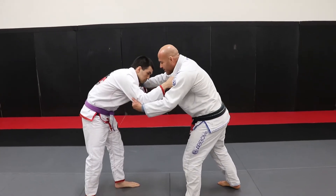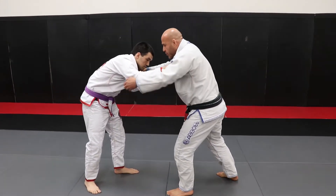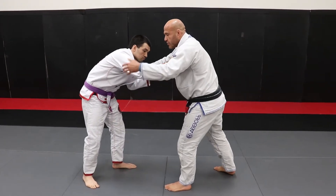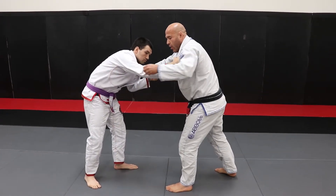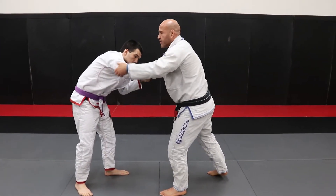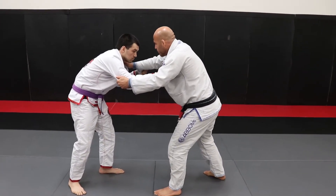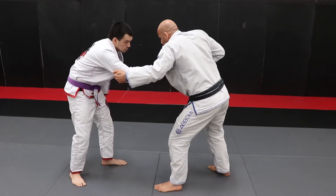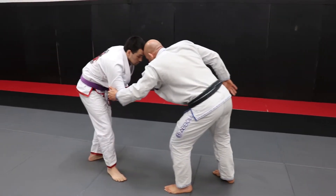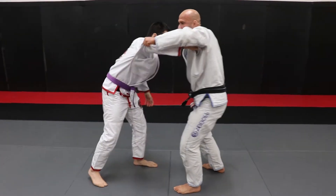So when you start right here, most of the time the opponent is going to grab you. I like him to keep this grip, and I'm going to use my grip right here, or I can use my grip here, or I can use my grip right here on his collar. So what I'm going to do — I'm going to break. A lot of the times that I do the takedown I like to push him forward. So when he pushes me back, I'm going to pull him.